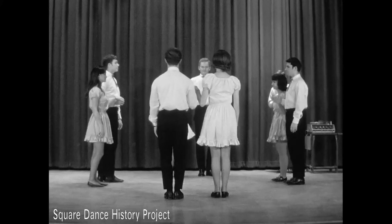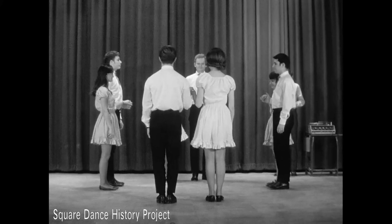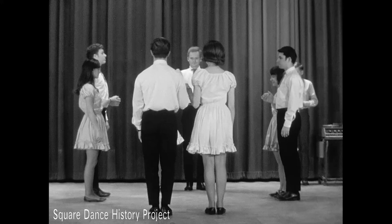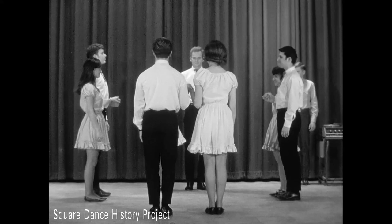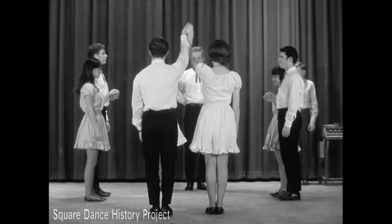Square dancing is done by eight people who form a set by facing the center of the square formation with partners at their sides. Each couple is numbered. Couple one is the couple with backs to the music. The other couples are numbered around the square to the right or counter-clockwise: couple two, couple three, couple four.